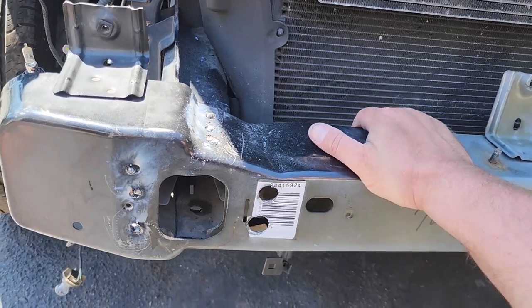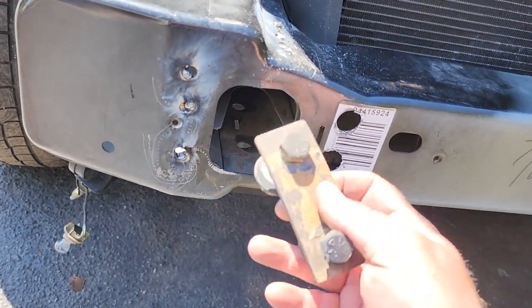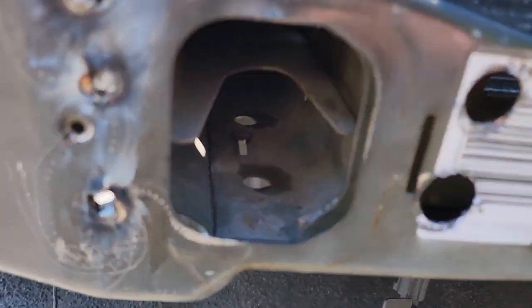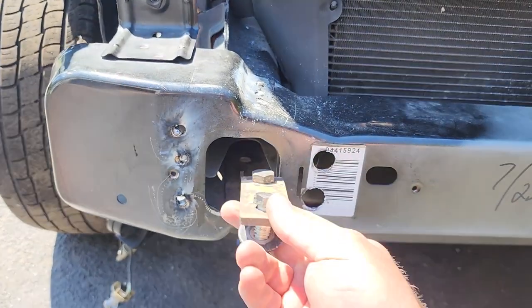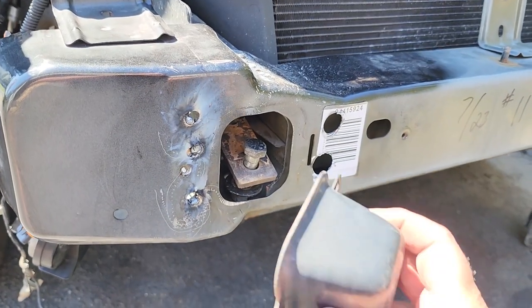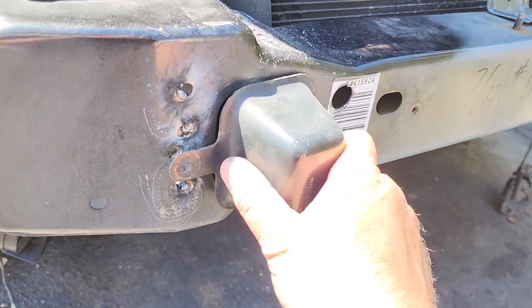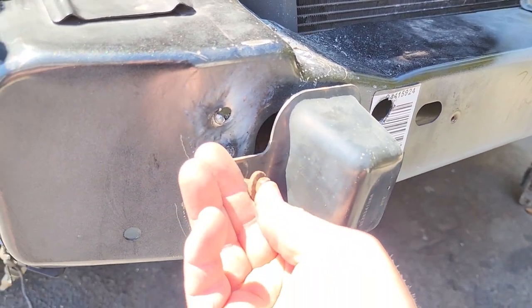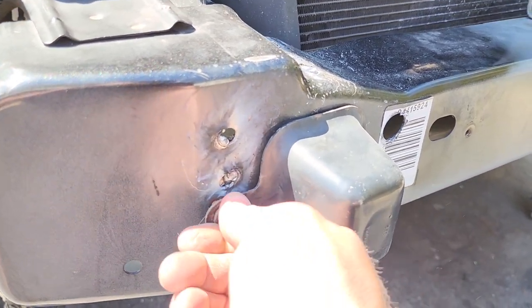Once your bumper is welded back on, now is the time to insert your tow hook brackets. Pop them in there if you have tow hooks — if you don't, now is the time to get them. Just go ahead and insert your brackets in there. Once the brackets are in, go ahead and put on your frame end covers. Just slide that on and zip on your little 10mm like so.